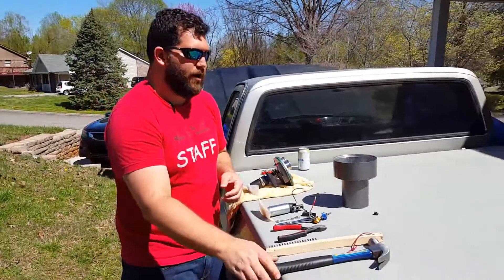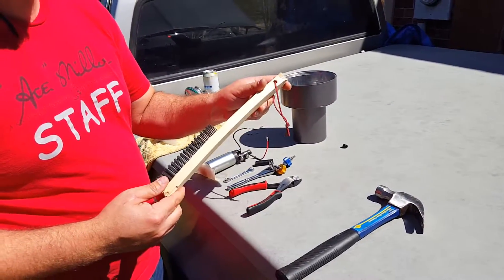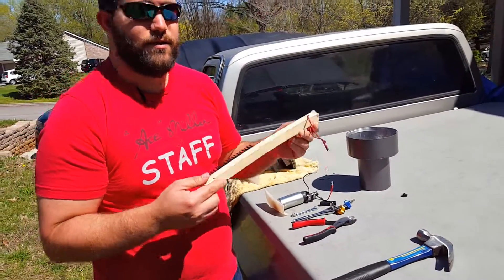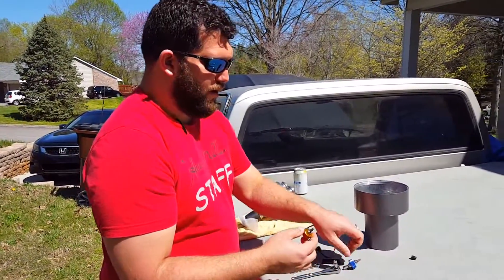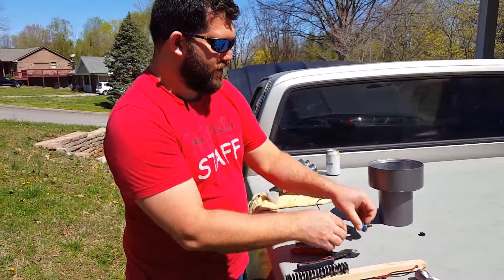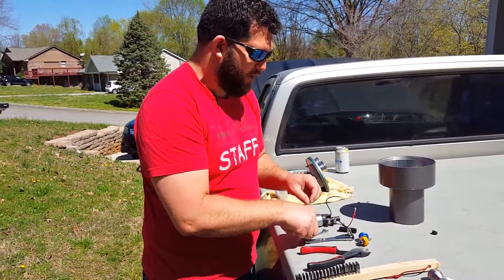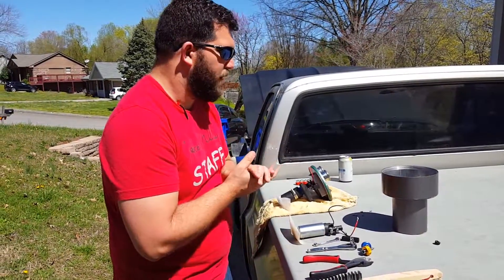The tools that you're going to need are a hammer, a piece of wood — a wooden dowel would probably have been better, but this is what I had on hand — a pair of pliers, a Phillips screwdriver, a flathead screwdriver, a 5/16th wrench, and a buddy to hold the camera.